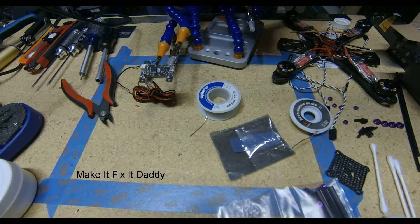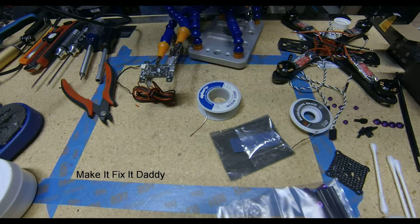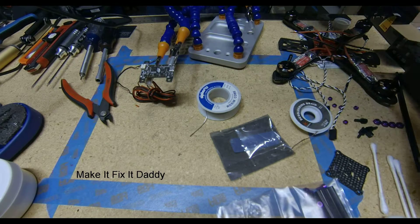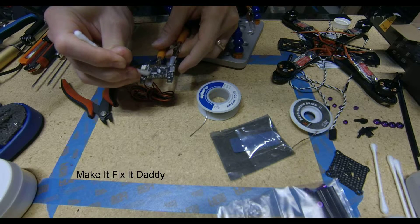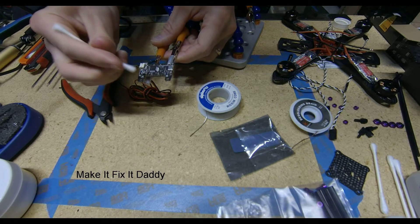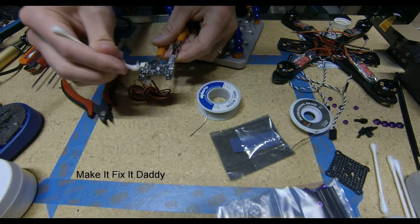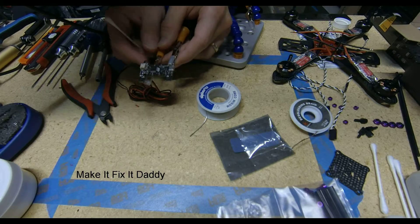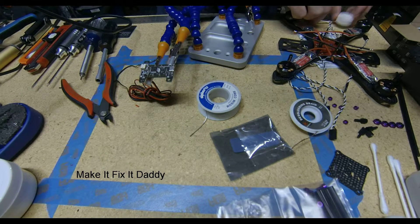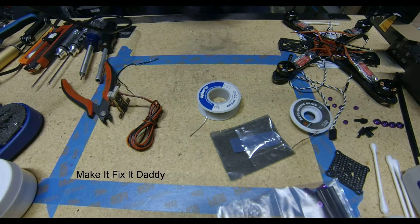So, I decided to do it this way because it would look so much cleaner. Not only the overall appearance would be cleaner, but it will be underneath the board, which will keep it out of the way.